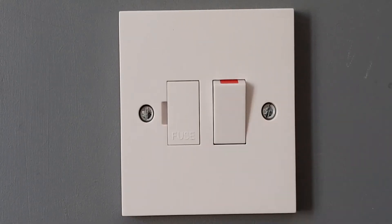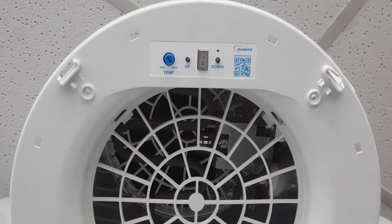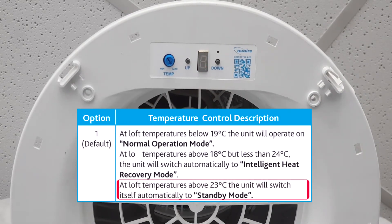Then turn the power back on. Once we turn the power back on, we have two minutes where the unit will allow the changing of the temperature control mode. Once the display has finished its initial rotation, it will flash the number of its current temperature control mode. In this case, the unit is set at a factory default setting of one.